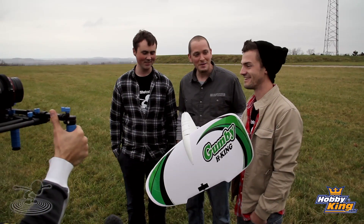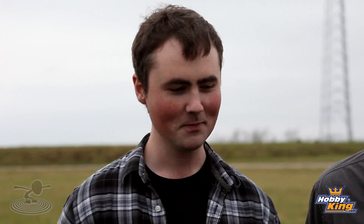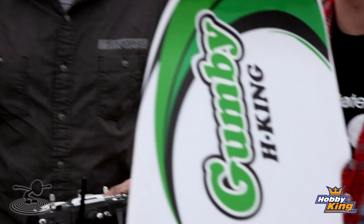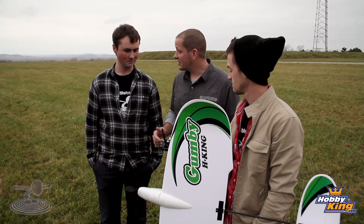The Gumby will deliver — I'm optimistic. We're going to put it up in the air and the one key thing about 2.4GHz that everyone talks about is refresh rate — if it browns out, how quickly does it relink? 72MHz is like instantaneous being an analog system, so we want to see how quick this will refresh.